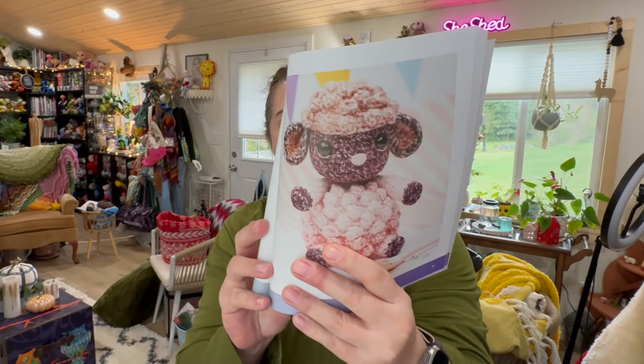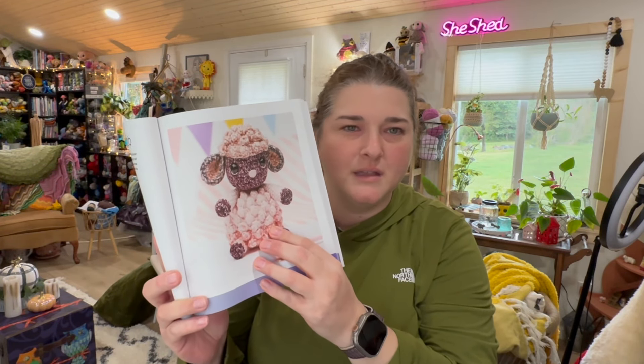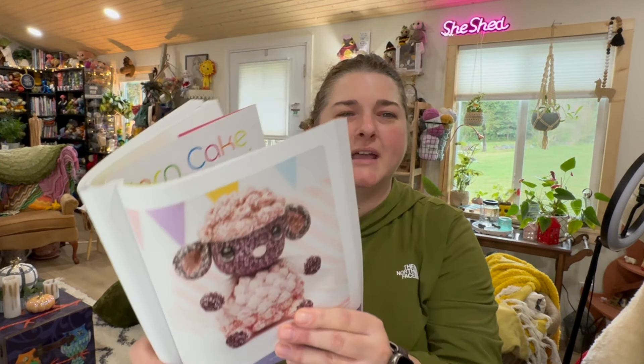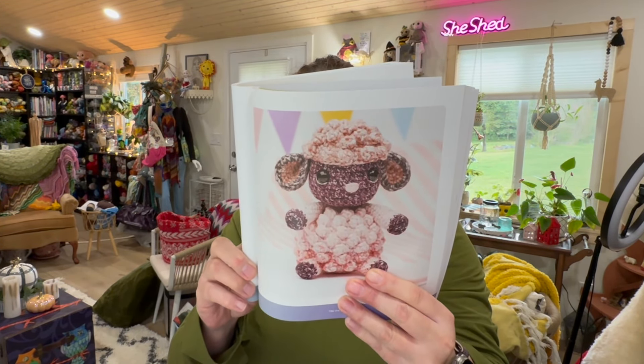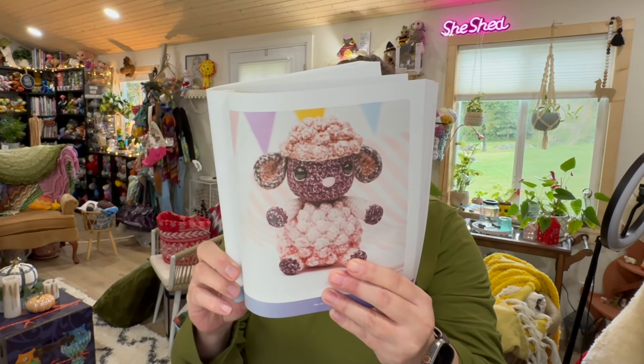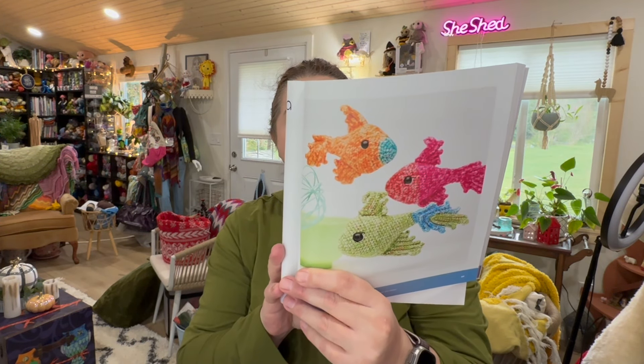The Lamb is skill level three — probably because of the amount of bobbles — and it is just adorable. The bobbles really give it that sheepy look. It uses one ball in the colorway Felicity. I love the detail under the eyes, which uses crochet thread or, in my case, I would probably use cross stitch thread. Next is Sawarma the Betta Fish, skill level three, using one ball of Happy. I think these would make a really cute mobile in a kid's room — bright, colorful, and fun.